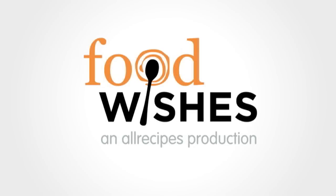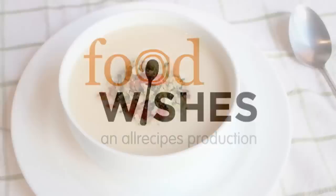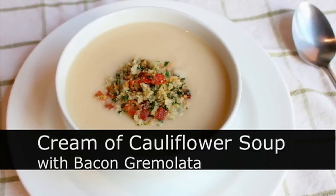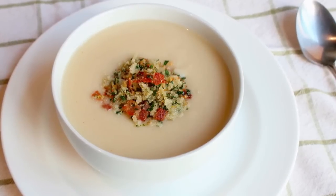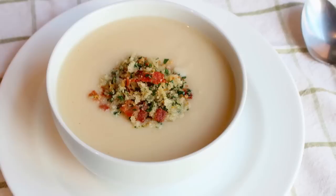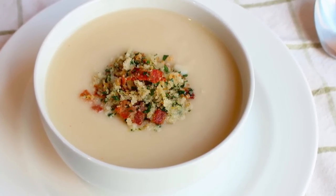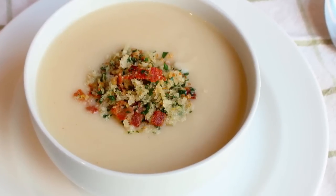Hello, this is Chef John from foodwishes.com with cream of cauliflower soup. Not only am I showing you one of my favorite soups of all time, I'm also gonna show you something called bacon gremolata to top it with. So this is like soup with benefits, and it was really, really good. So here's how you make it.